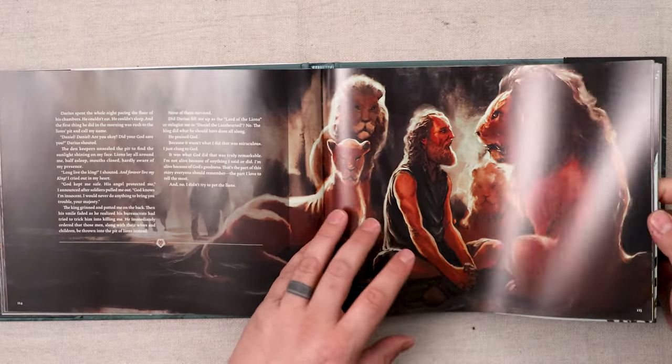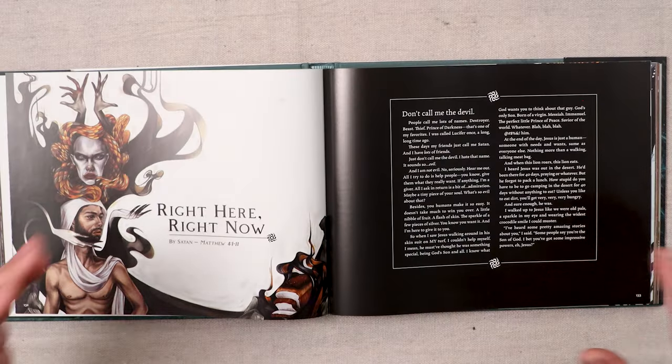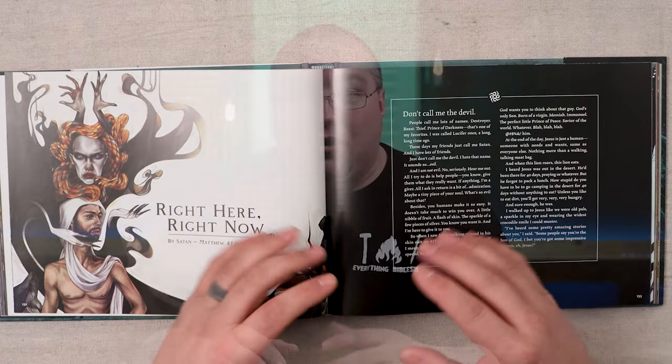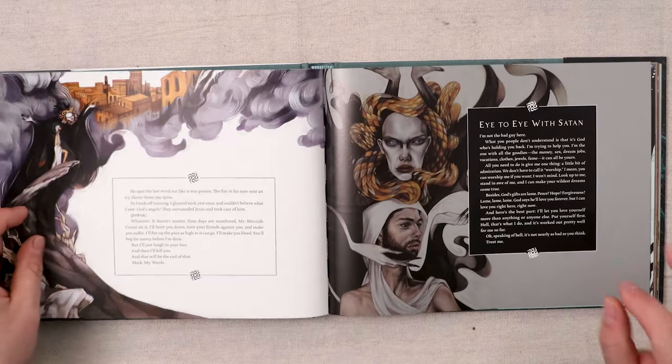Look at Daniel — wow, that's amazing. One of my favorites of all of these is on page 132. It's called 'Right Here, Right Now,' and it's written from the perspective of Satan when Satan's tempting Jesus. It kind of relates to one of my favorite books, C.S. Lewis's The Screwtape Letters, where it's written from the perspective of a demon and his apprentice. It's just a really unique take on that perspective of the scriptures, which I really love.